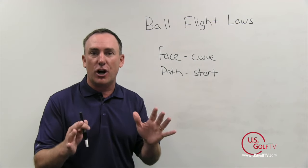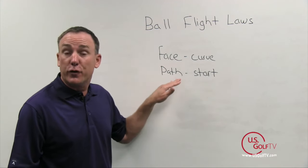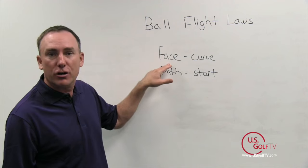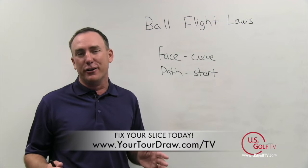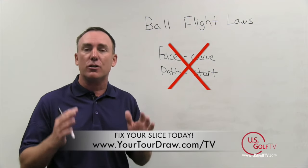Here's what we were taught as PGA professionals: the ball starts based on the path — so if you want to start the ball to the right of the target, swing the club to the right. And the ball curves based on the face — so if you want it to curve left, point it left. Unfortunately, that is just wrong, and that's why a lot of you are probably continuing to struggle with the slice.